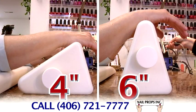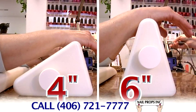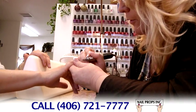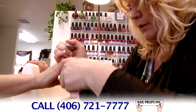The Client Armrest has two ergonomically correct working heights — a 4-inch and a 6-inch — attainable by simply flipping the armrest over. Gone are the days of continual adjusting, tugging and pulling clients' arms to find a good working position.